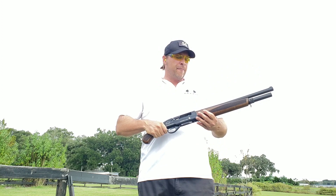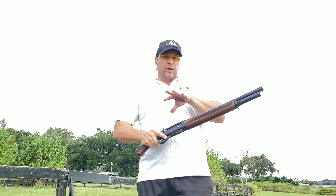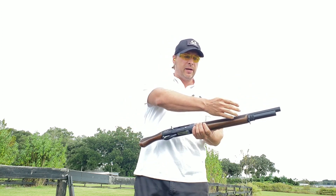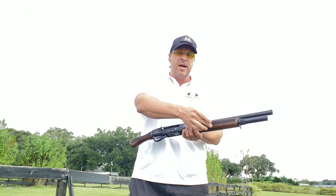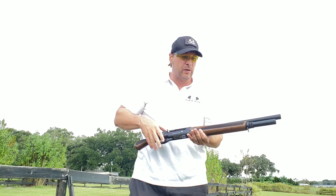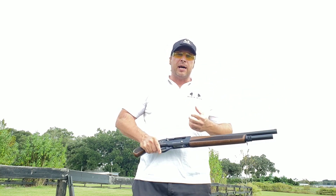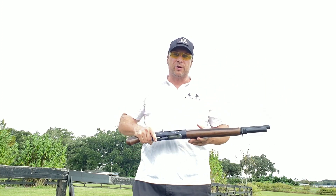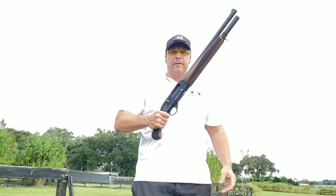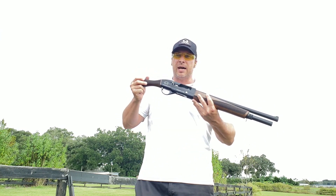This is a hell of a workhorse gun, very reliable. Just a few more details — it's a steel piston that rides on the tube. Our recoil system is under here, so there are no o-rings that are going to degrade over time that you have to constantly replace. Give it a little oil or don't, and it's going to run. Very reliable piece — 18 and a half inches, and this is legal in California, New York, Connecticut, and Maryland.